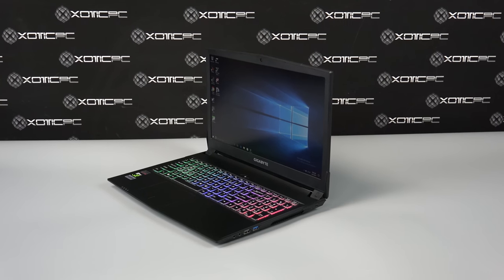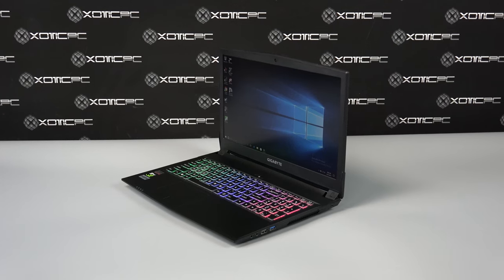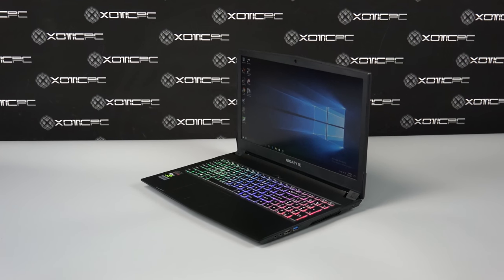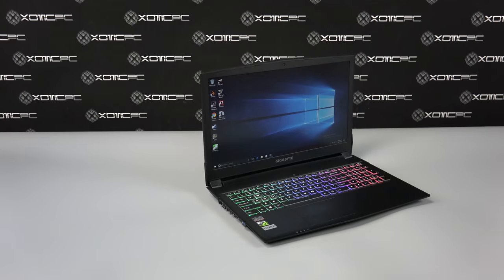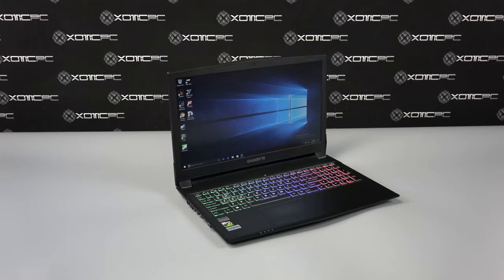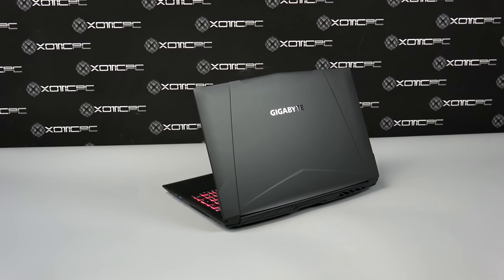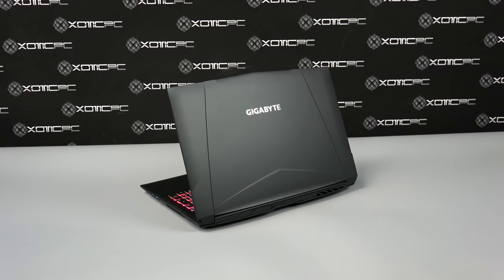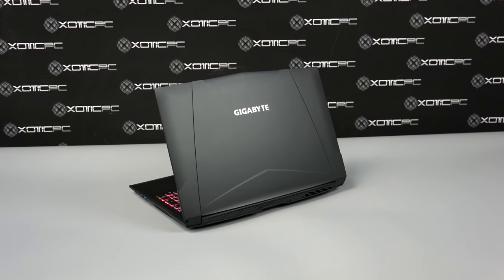The screen quality of the Saber is actually a little bit better than I would have imagined for the entry price of this laptop. It has solid color representation, black levels that hold up really well, and pretty nice viewing angles from a variety of directions. The weight of the laptop by itself is right around 5 pounds, and with the charge cable, the total is 6.25 pounds.